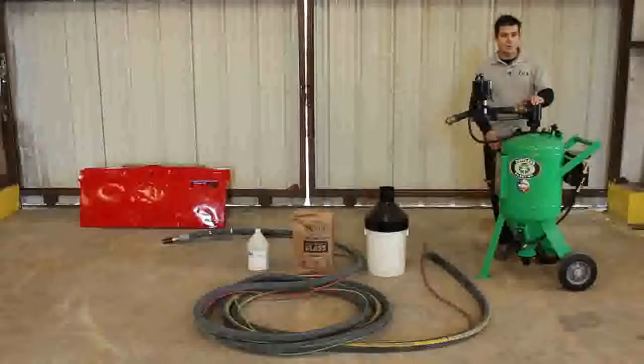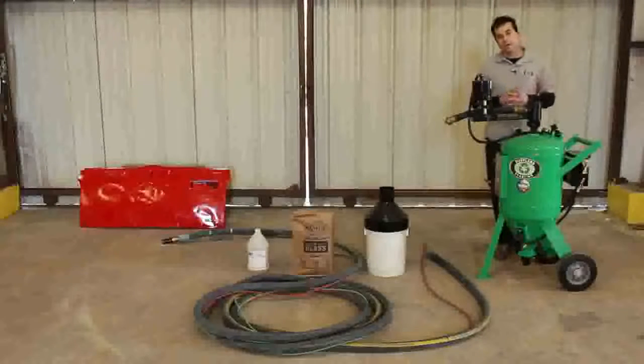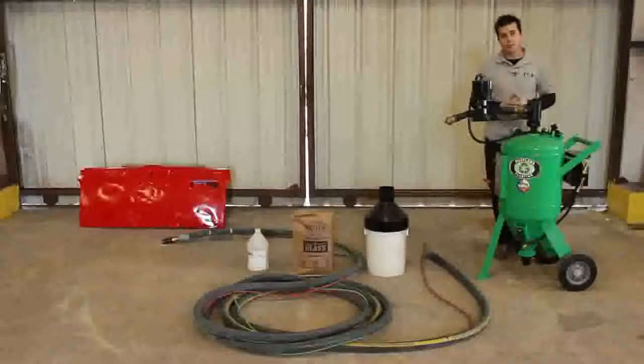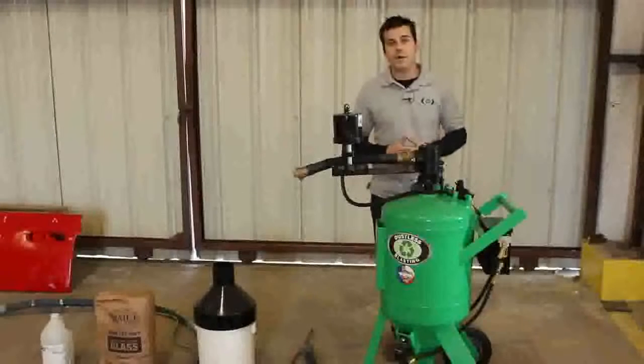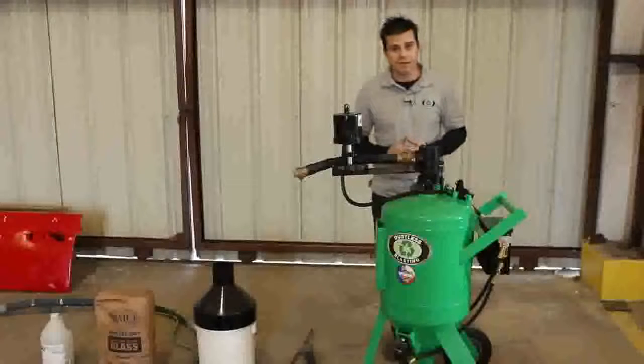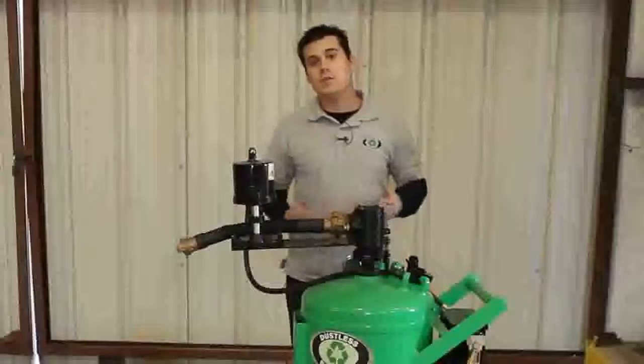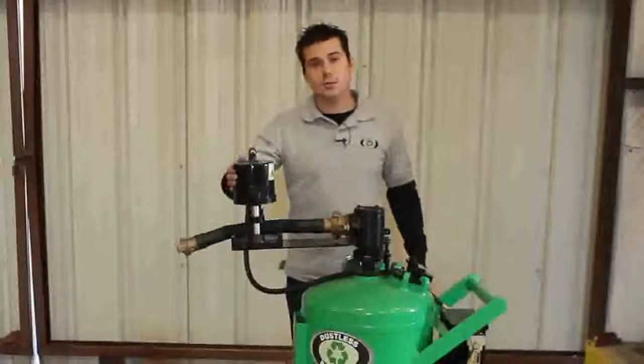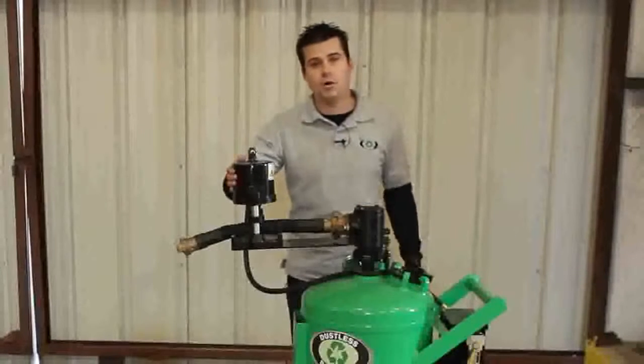This is our brand new DB225. It's a step up from our DB150, which is very popular with body shops and auto restorers. This machine offers twice the capacity and thusly twice the blast time, about 30 minutes. This machine also has bigger piping, which lets you push more air volume through it, and it has an improved operating system over the DB150.